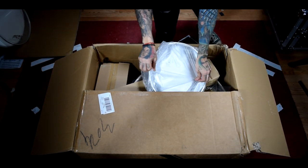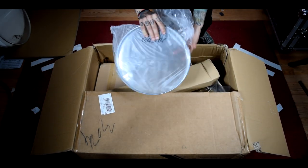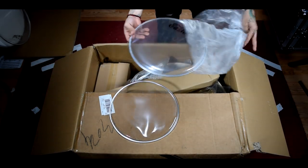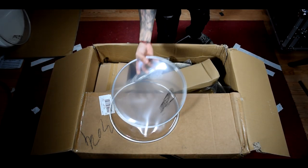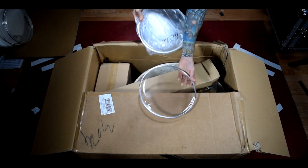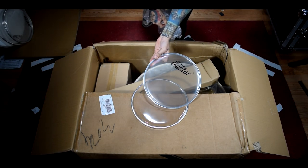Next up is our 12 inch tomheads — same thing: clear resonance and a little bit hazy batter side. And our 10 inch heads: 10 inch clear resonance and 10 inch batter hazy.